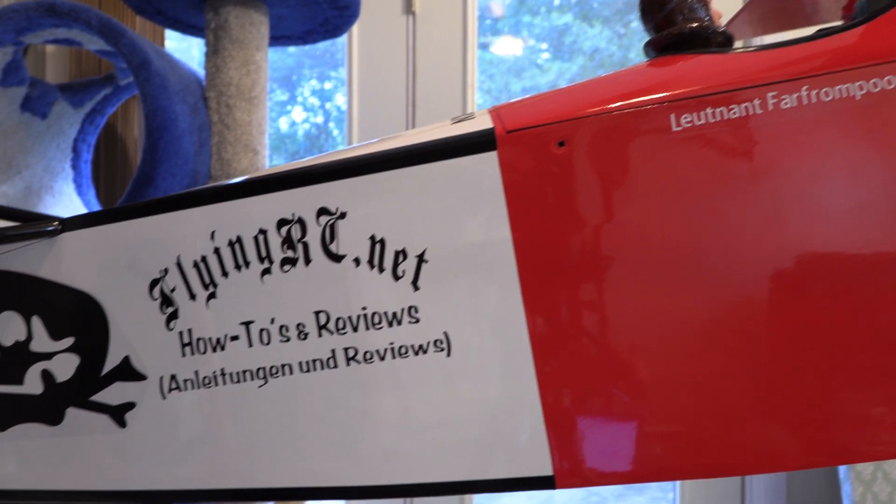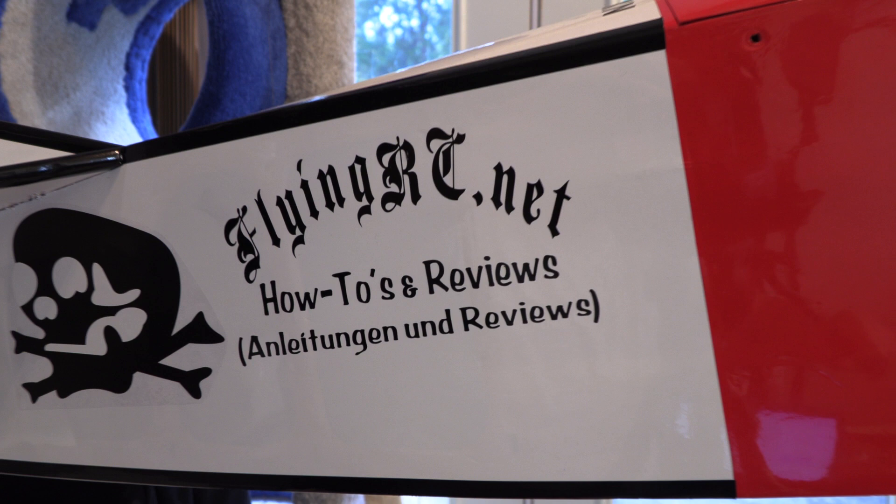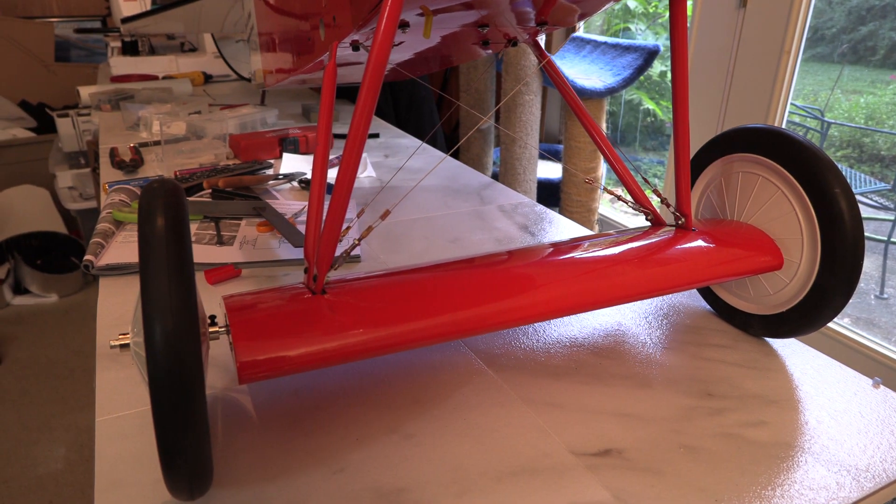The covering on my D7 was really well done and didn't wrinkle until we got it out in the sun for a few hours. You get a full sheet of graphics, but I wanted to make some of my own. There are even flying wires on the landing gear, and again they're not difficult to do.